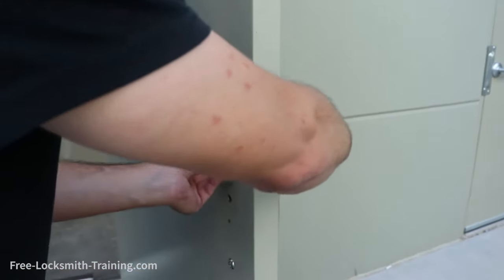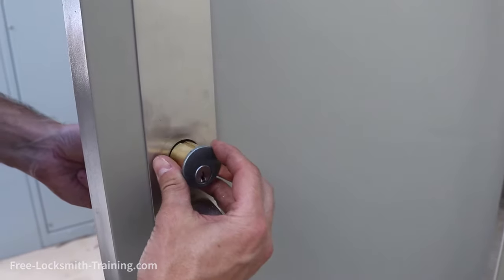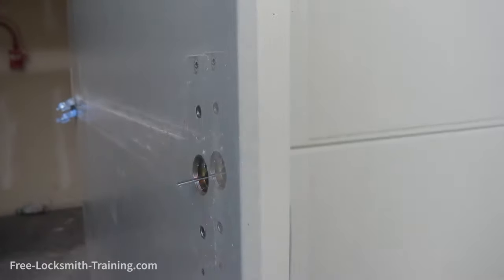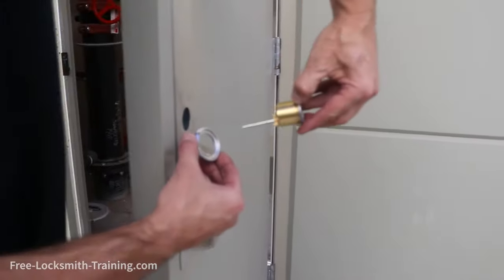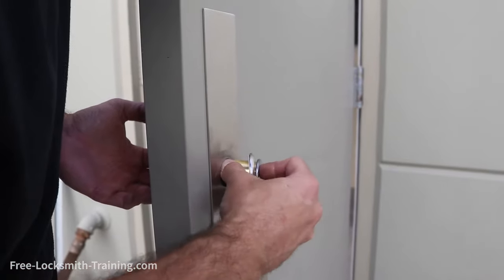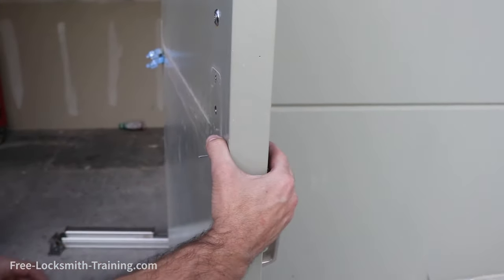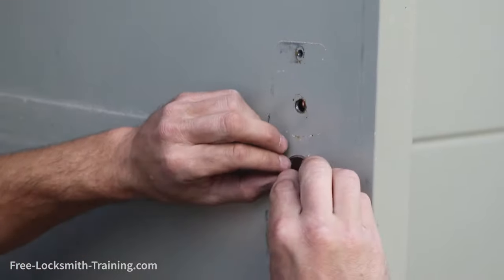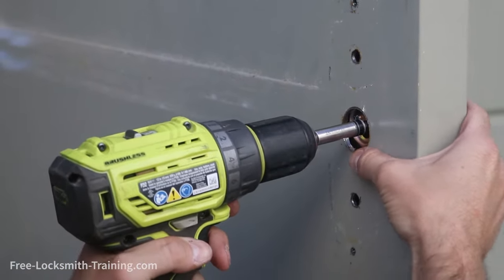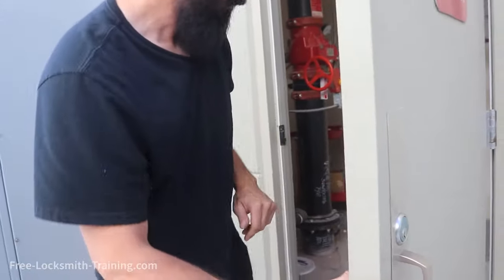Then we're going to check the fitment. Looks like we've got the length at a pretty good length there. Next thing we're going to do is just put the guard on. Next, we're going to install the screws. Now, once we have the rim cylinder installed, we'll go ahead and install the crash bar.